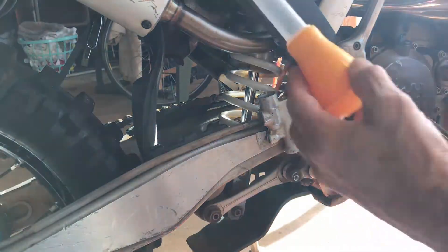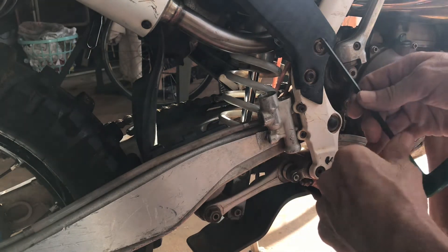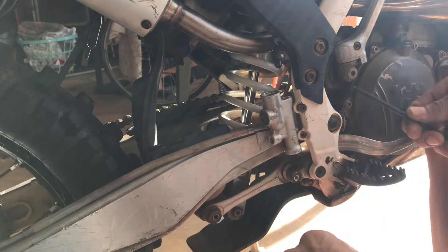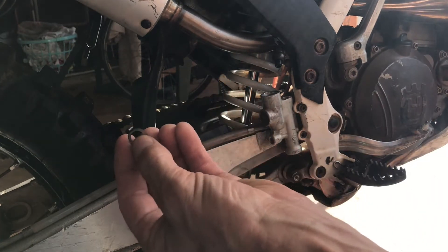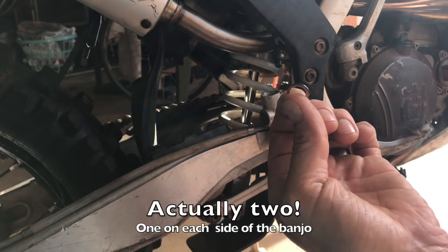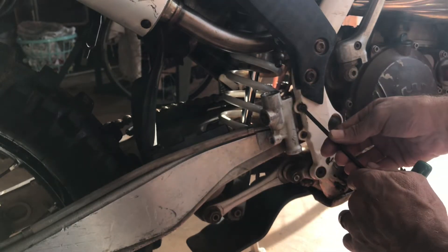I just used a turkey baster - you can swipe one from the kitchen without getting in trouble - and just pull as much fluid out as you can so you're not making a mess. This one here is the actual brake line; it goes back to the caliper. Something to remember: it has a little crush washer in it, and if you have a new kit there's going to be a new one with that, so replace it - the new ones are less crushed.